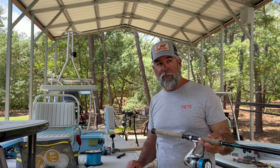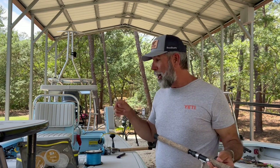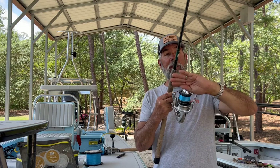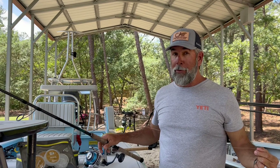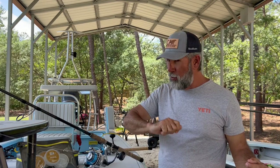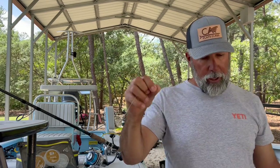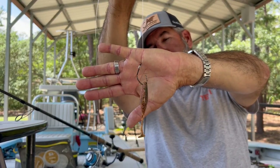I use the 10,000 setup on the beach too — especially if I have anglers who aren't as physically fit to fight a fish. But this 8,000 setup is a lot of fun. Now let's look at the business end: the cross carbon drag dissipates heat well, so I can really nut it down and put a lot of drag pressure on a fish without busting them off, even with 30-pound braid.